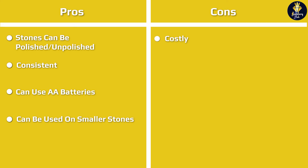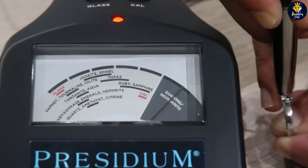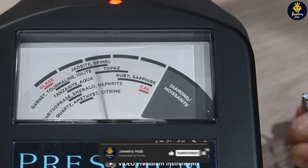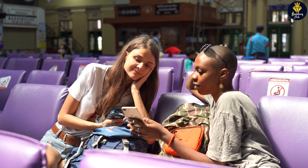The Presidium Adamus Diamond Tester is a high-quality, accurate, and durable diamond tester that is perfect for anyone who needs to quickly and easily determine the authenticity of a diamond. If you're in the market for a diamond tester, the Presidium Adamus Diamond Tester is definitely worth considering. We hope this video has been helpful in your search for the right diamond tester. Thank you for watching!